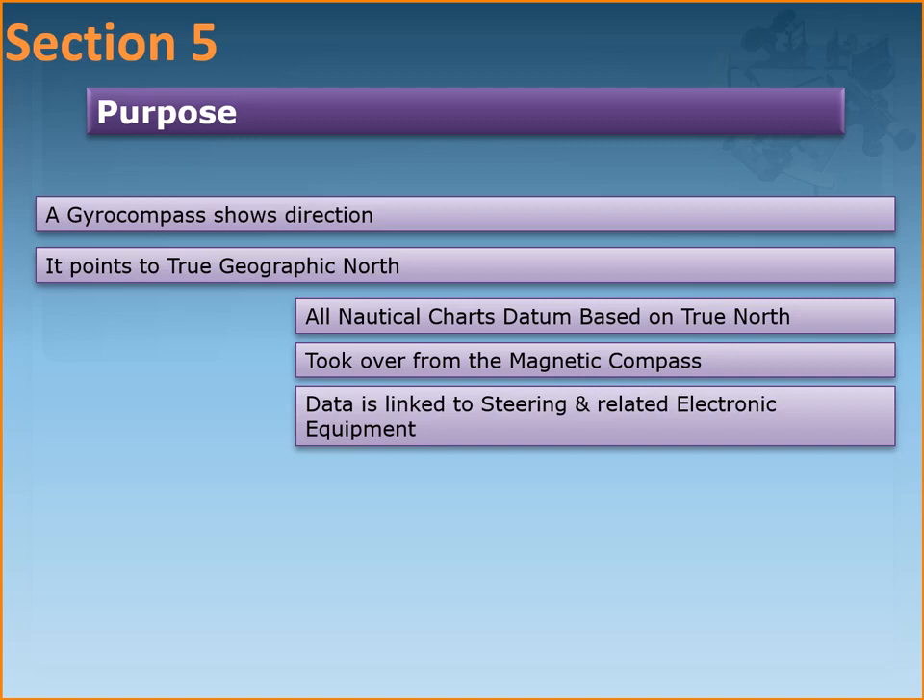The gyrocompass doesn't change from true north, unlike a magnetic compass where the needle can keep pointing towards differing magnetic norths depending on the earth's core. The magnetic needle on the ship also gets influenced by the earth's magnetism as well as the ship's own magnetism. The gyrocompass doesn't go through all these issues, so it can be considered a reliable means of direction keeping and course measurement. All nautical chart systems are based on the true north, and that is why a gyrocompass was invented.